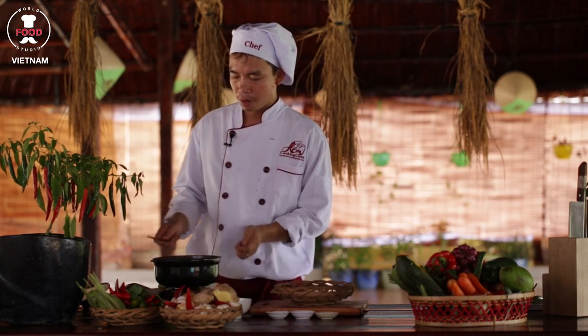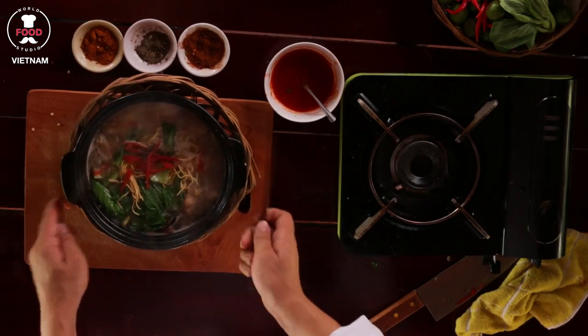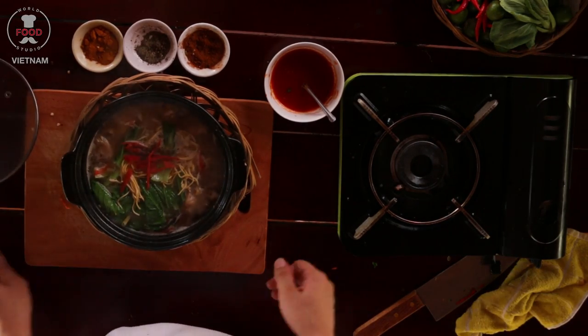I will show you here how the hot pot keeps going — you can see even with no heat, the hot pot is still boiling very nicely. All right, enjoy your chicken hot pot! Thank you.